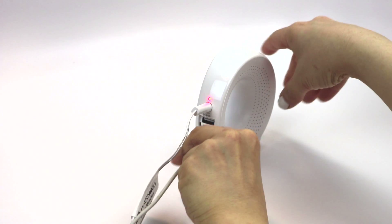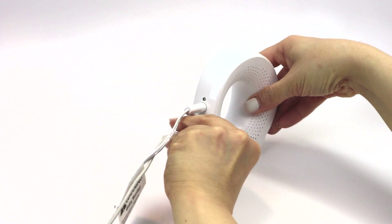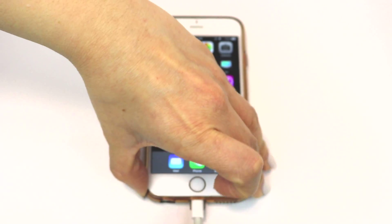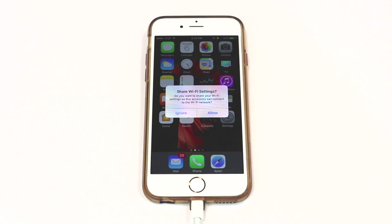Next, connect the USB cable as instructed on the app screen. A message saying Share Wi-Fi settings will appear. Once this appears, select Allow.